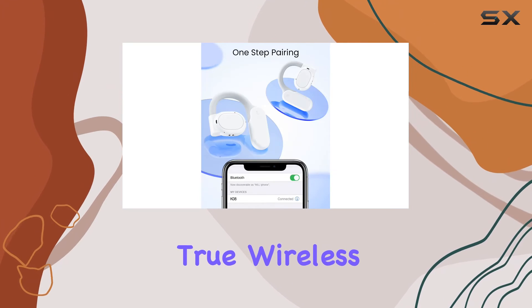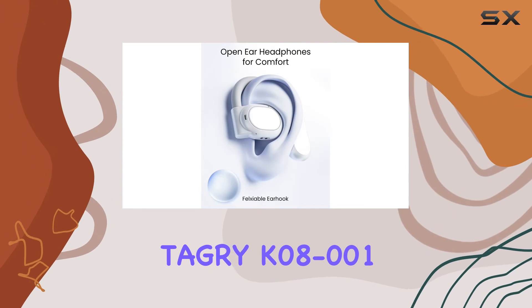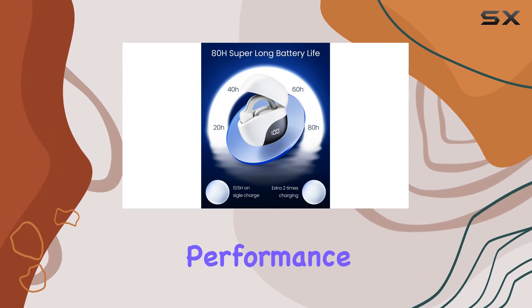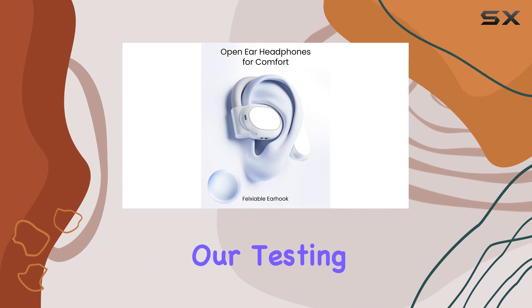In conclusion, if you're in the market for true wireless open headphones that deliver on both sound quality and comfort, the Tagri K08-001 is worth considering. Stick around to hear more about the real-world performance, and whether these headphones live up to the promised 360-degree hi-fi stereo sound during our testing.